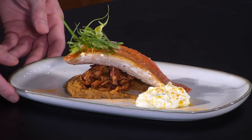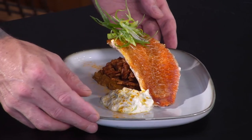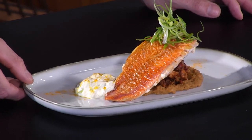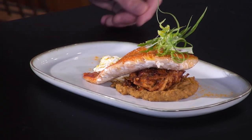Here we have it — our beautiful crispy red mullet fillet on a bed of coconut and lime dal, a gorgeous root vegetable bhaji, and to accompany it all, cucumber and mint raita.